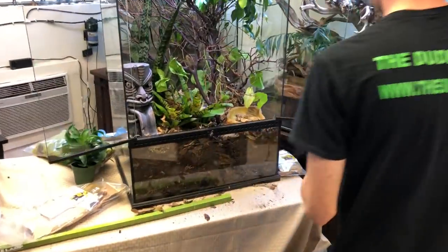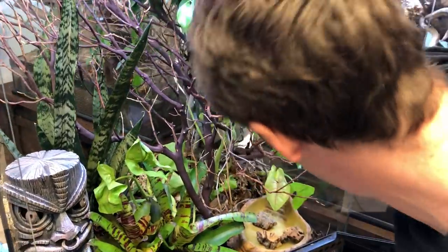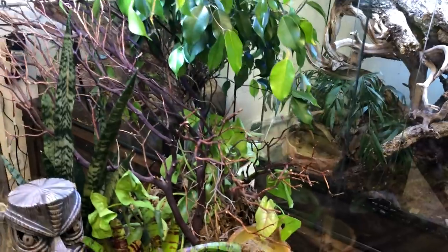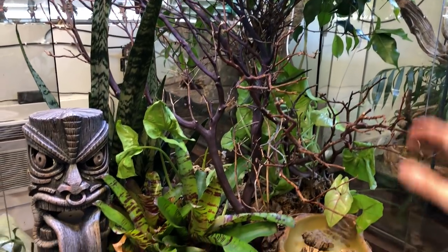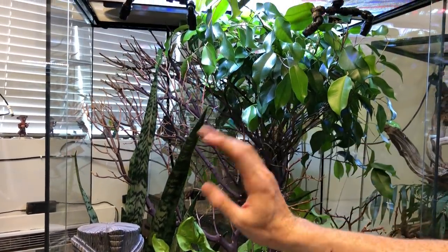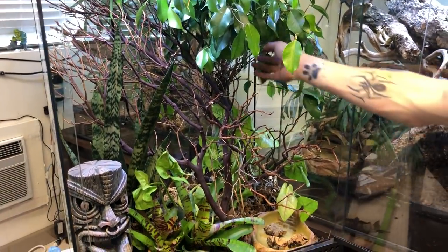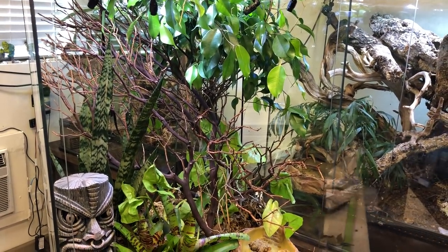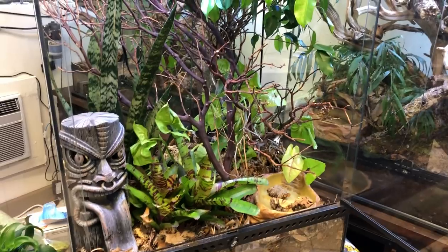I'm going to take this and put it right in the back. Right now this looks like chaos and I'm fine with it, because what's going to happen is all these plants down here are slowly going to take over the entire base. The Sansevieria is going to grow up around the manzanita, and the ficus tree is going to retain its size through routine pruning, similar to how you would maintain a bonsai tree. The most important thing is we have multiple levels to be able to reach different areas of the terrarium without too much of a hassle.